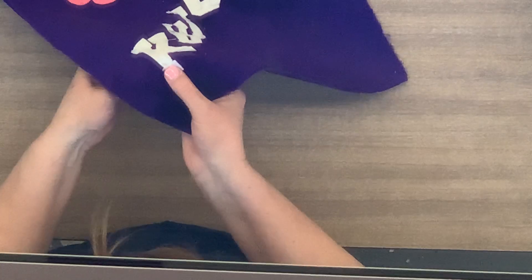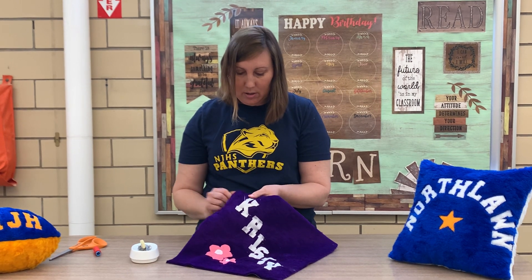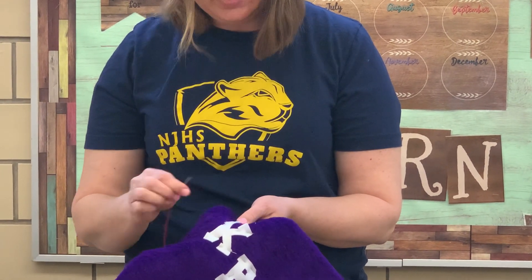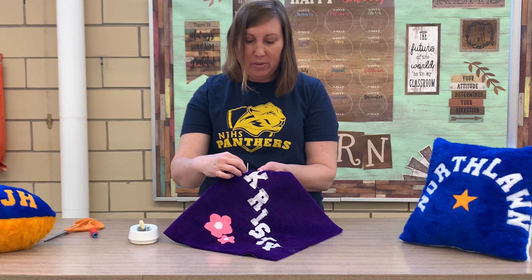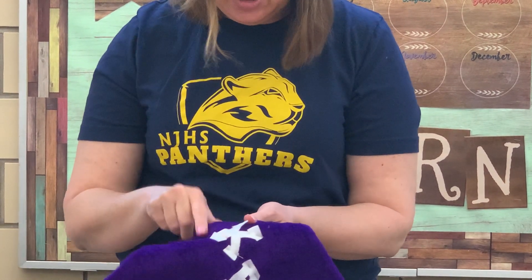I come up in the fur and down in the felt right across from it — you can see I have three stitches in that little space. I move over, up in the fur, and sew over the edge. I'm sewing past this first pin so I'll take it out so it's not in my way. In this little tiny space I've done six stitches — that's how small and close together they have to be. It's very important that you come up right next to the letter; you don't want a big ugly stitch, so always come up in the fur right next to your letter and sew over the edge.